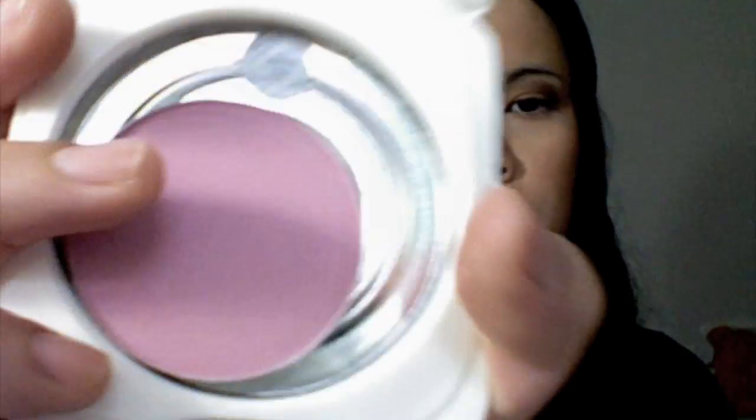The last color I have is Dame. Dame is actually a sophisticated blue-pink - that's how it's described. It's pink with a sort of blue undertone and it has shimmer. It's very nice.